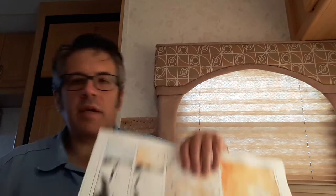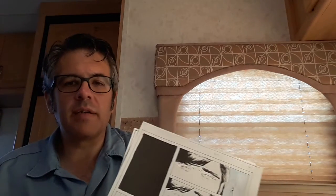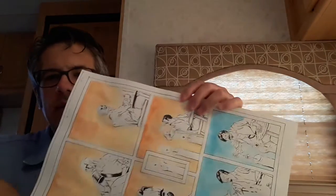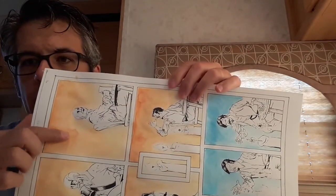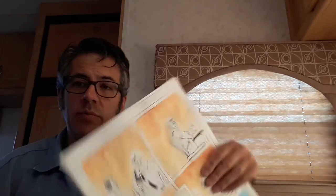I mentioned last time that the paper buckles quite a bit when you do that. The water will pool up and dry, and because this isn't watercolor paper — it's 100 cotton Bristol from Strathmore — I like the paper a lot, but it's not the same as watercolor paper where it really soaks in.